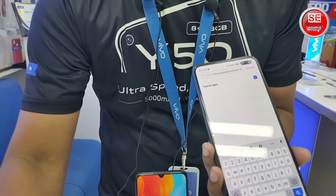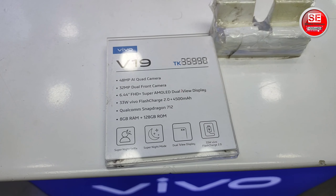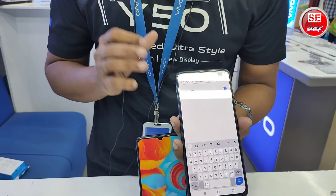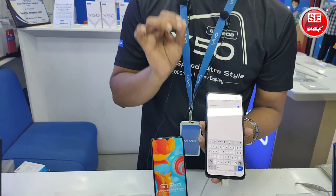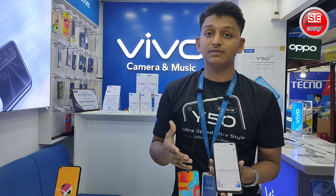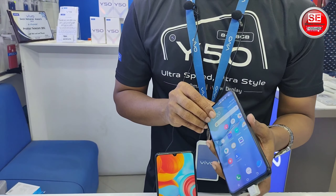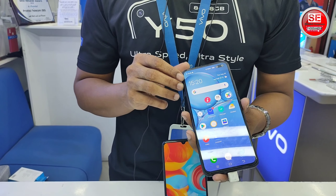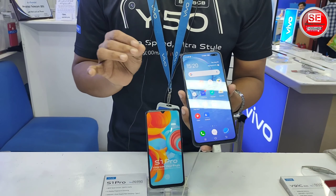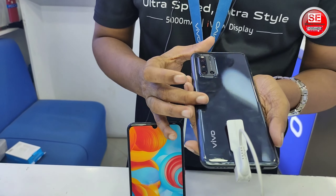The charging is 33W fast charging, providing a full and great charge. It uses a 10nm chipset. The battery uses lithium polymer with 8GB and 4GB RAM options. The color variants are black and slick silver.